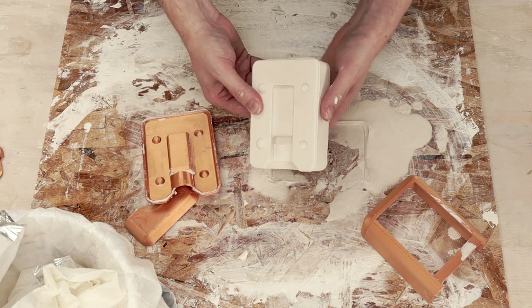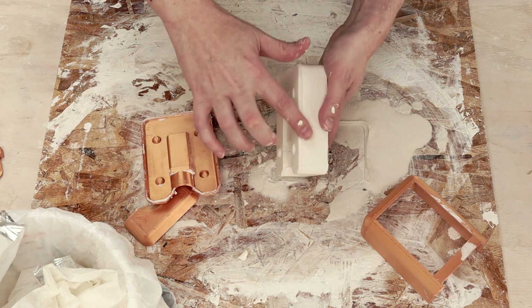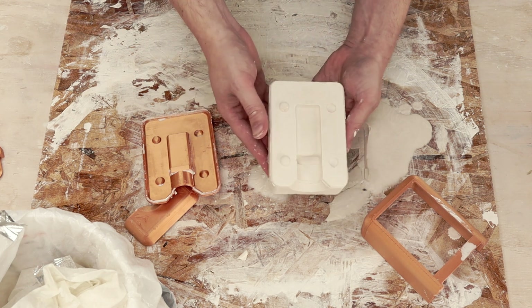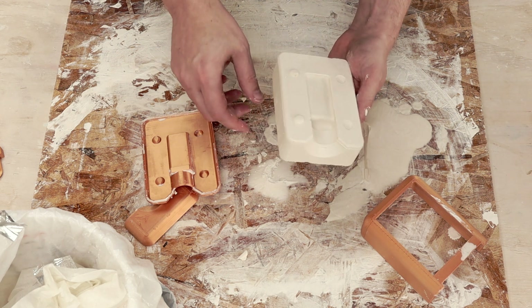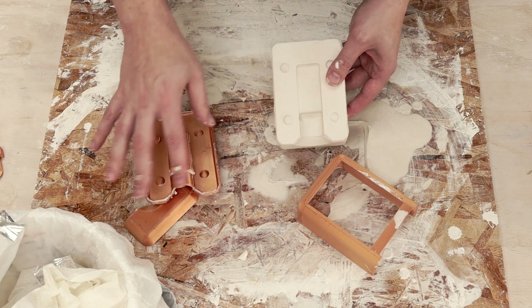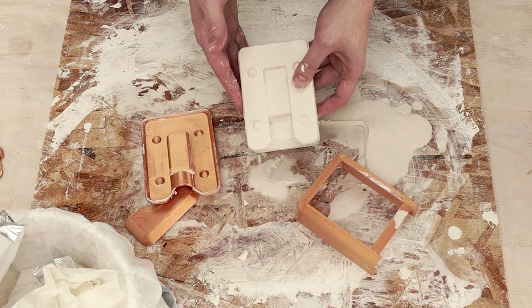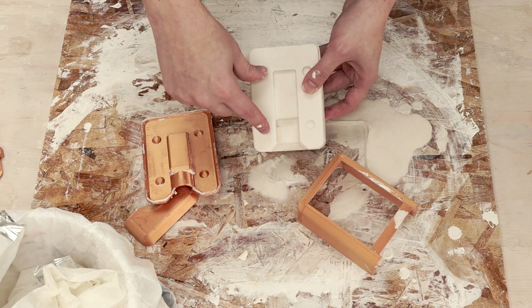There we go — that looks pretty good. You can really smell the Murphy's soap. There's a little bit of flash here between the pieces, which is obviously where it leaked out, but overall I'm pretty happy with that. I only 3D printed one of these forms, so I only made half a mold. I'm going to go ahead and mix up another batch of plaster and do this again so I have a complete mold, and you can then see how well they fit together.